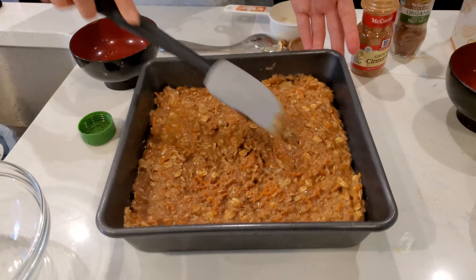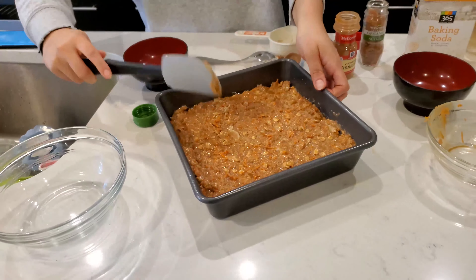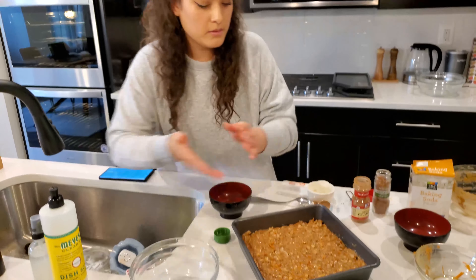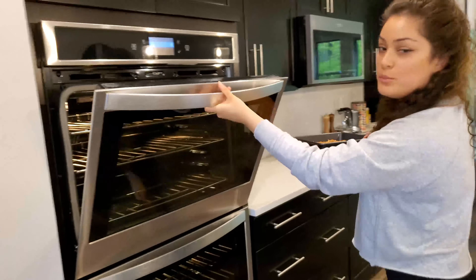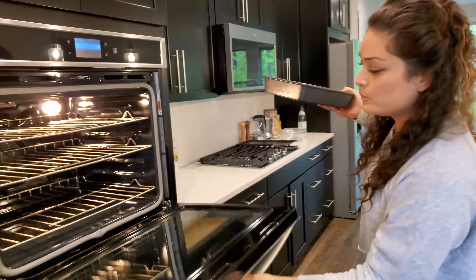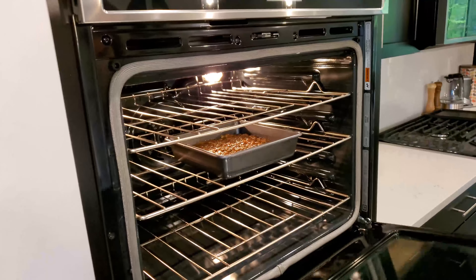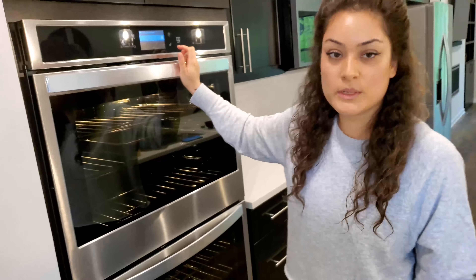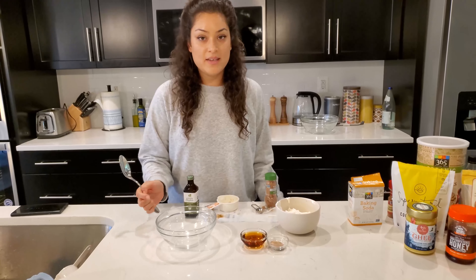Once the batter is distributed evenly in the pan, stick it in the oven — preheated to 350 degrees — on the center rack and let it bake for about 25 minutes. In the meantime, we can make our icing.